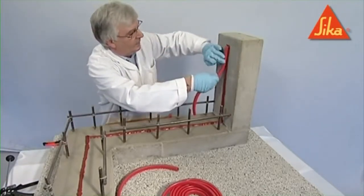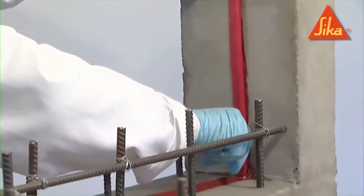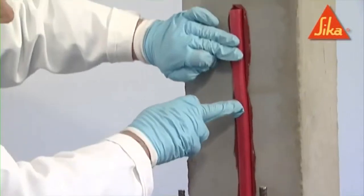The profile must be placed within 30 minutes and pressed well into the still fresh adhesive until small quantities of adhesive ooze out from both sides of the profile.